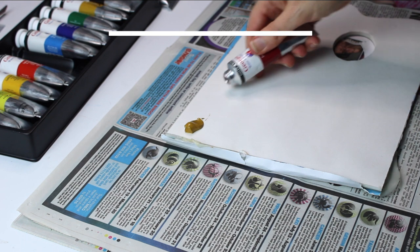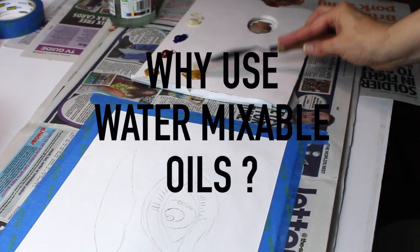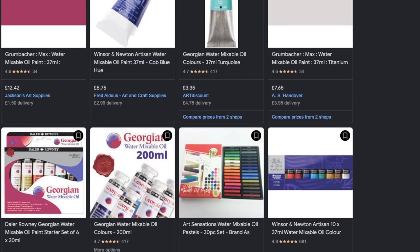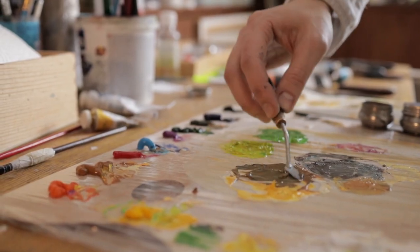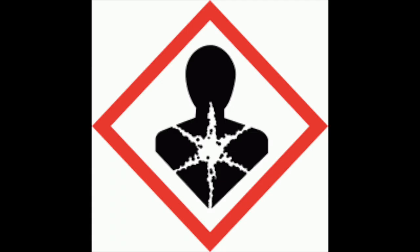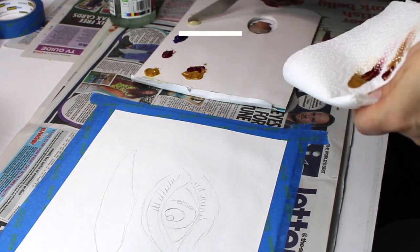I'm going to test out some of these techniques in the demonstration. Water mixable oils have been around for about 30 years, and as their popularity has grown they've become easier to find. The main difference is that water mixable paints have a binder that makes them water soluble, though you can still use them with traditional oil mediums if you prefer. They're a great alternative if you're sensitive to oil paints, have medical conditions, have young children, or have poor ventilation.